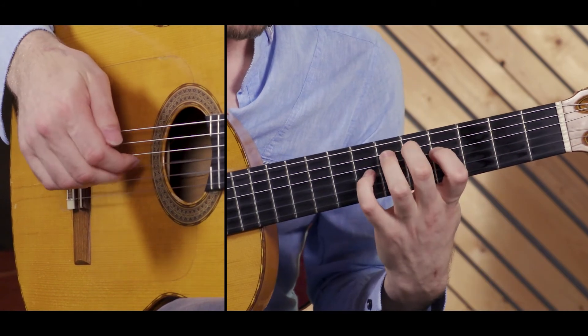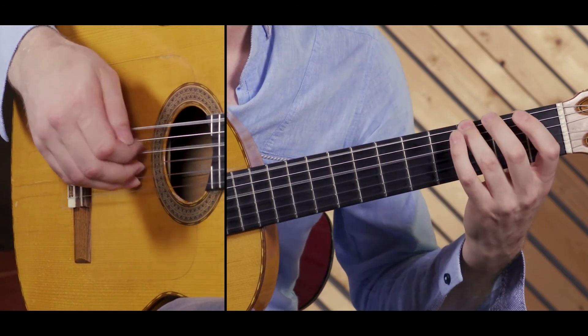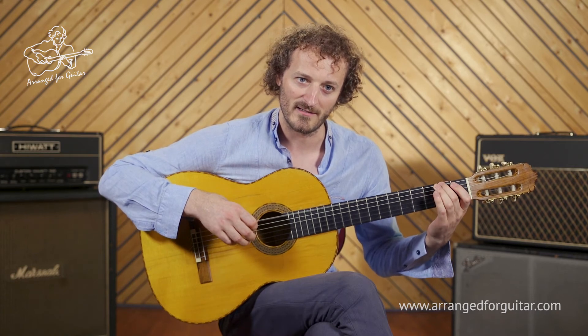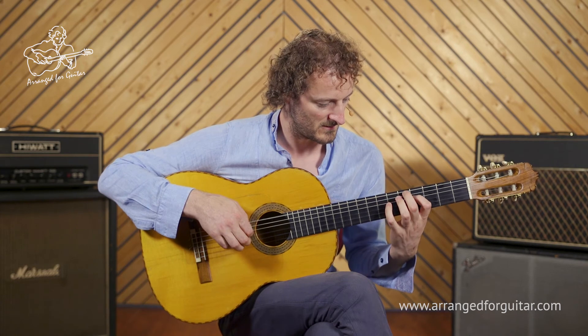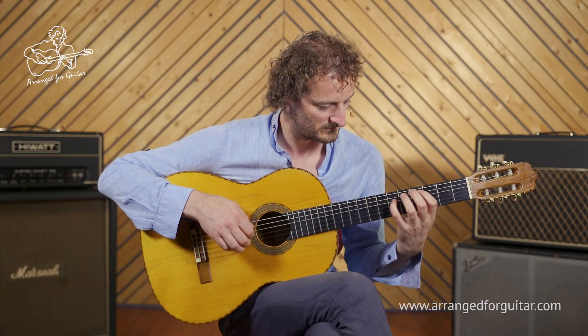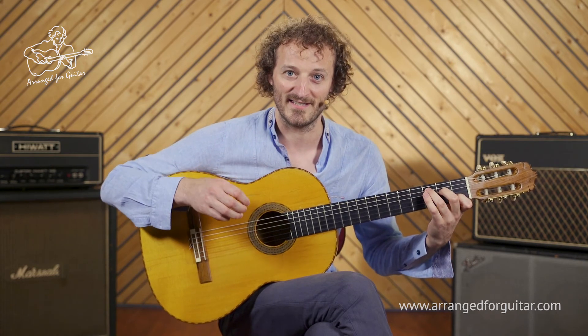And then we come into the intro again, but this time play it a lot more sparsely. And we'll cover this in the next video.